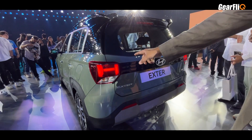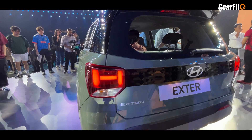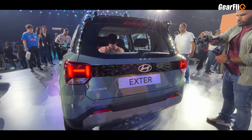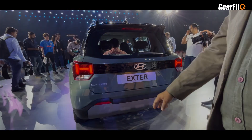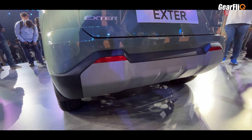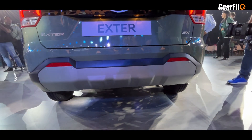If you look at the tail lamps, they are H-shaped. You will also see extra body cladding. Looking at the bumper, the skid plate is large and thick, giving a very adventurous look.